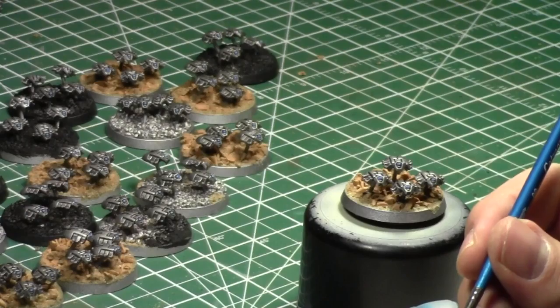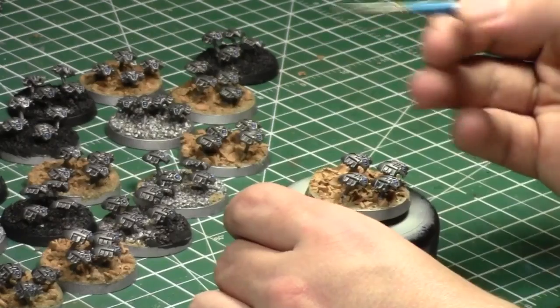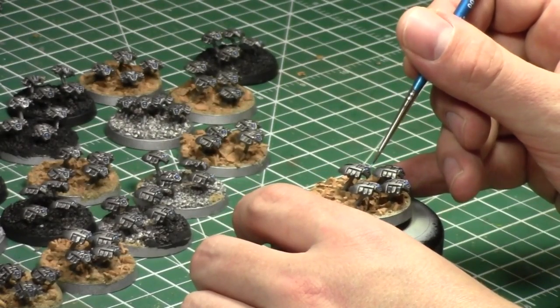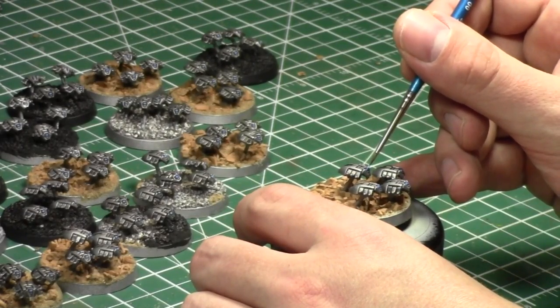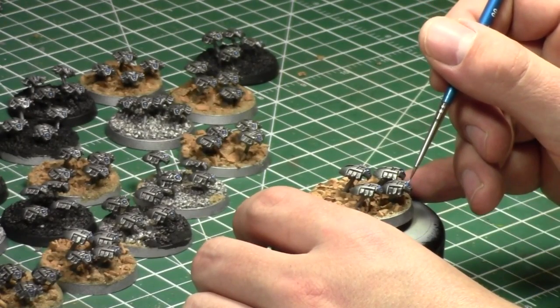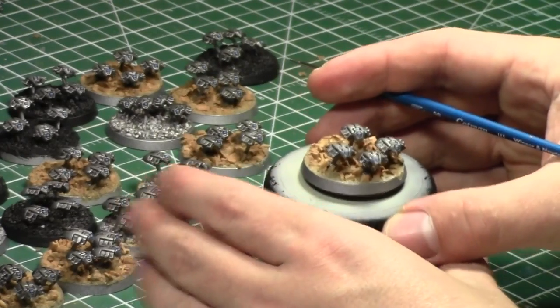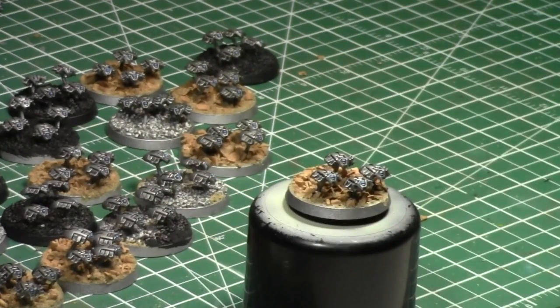Not everyone likes to paint, not everyone is good at painting. The guy — who was actually doing Necrons too — obviously spent time on them. If I was judging his paint work, knowing him and discussing how much time he has, I would say he did a good job based on the amount of time he had to paint his models.